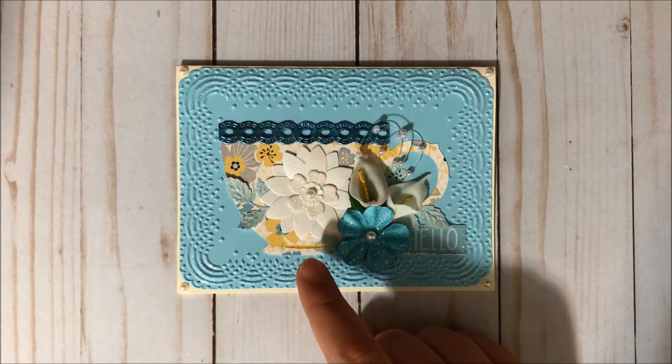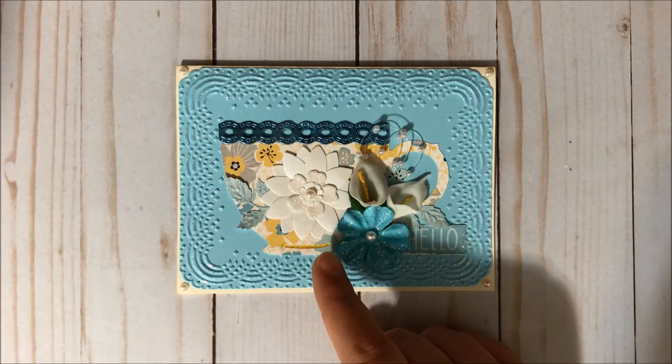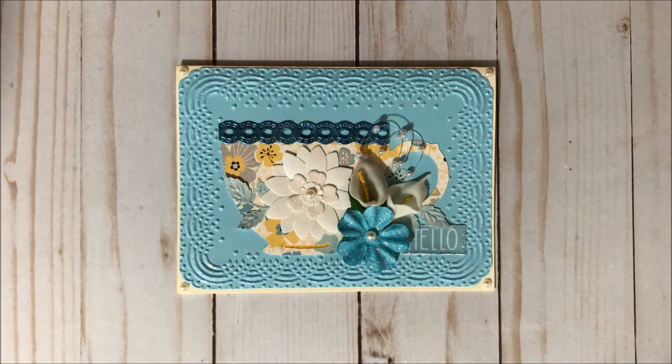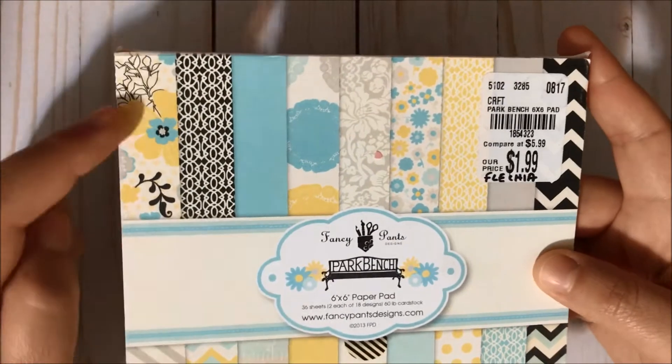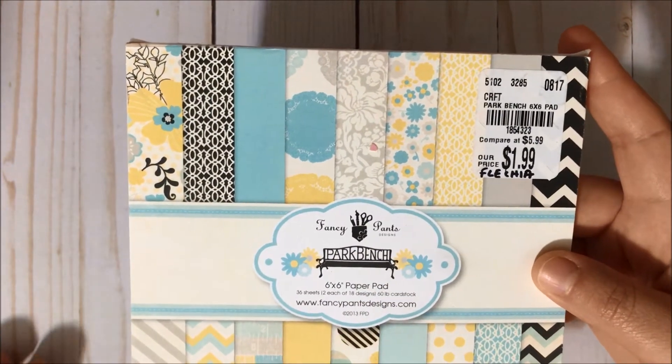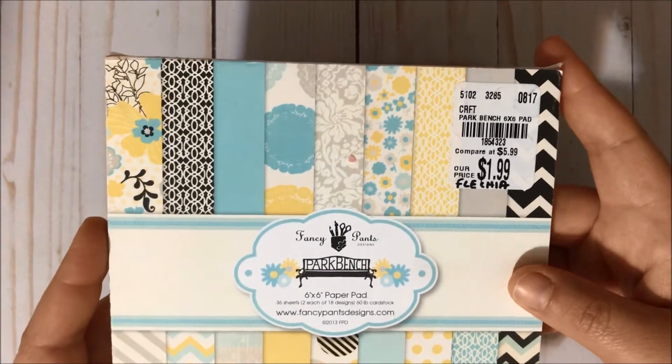I did design this teacup in my Silhouette Studio software and then I cut it with my Silhouette. I did use this cardstock from this Fancy Pants Park Bench Paper Pad that I got from my friend Felicia over here on YouTube — she is FB Handmade.